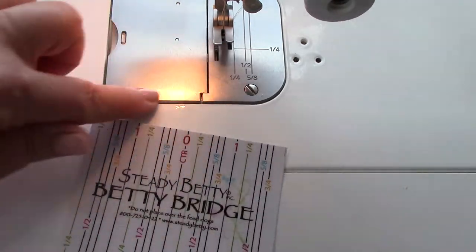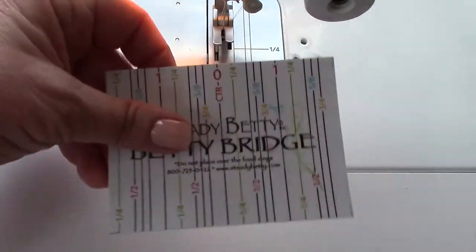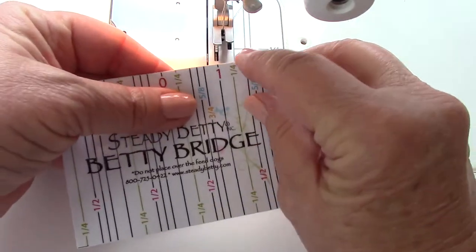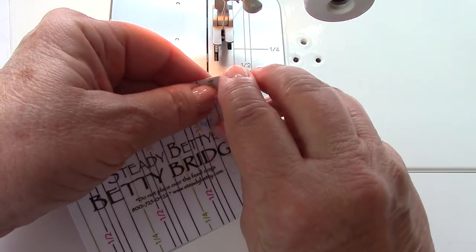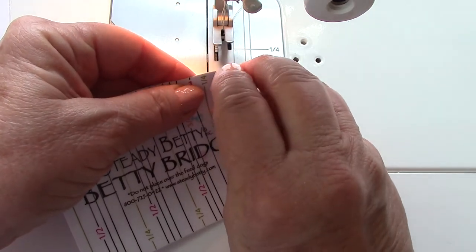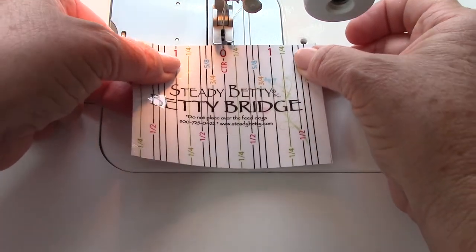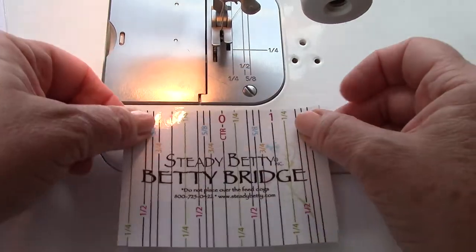This is the most prevalent one here and we have added seam allowance guidelines for you. We had a seamstress from one of our Bernina stores here in Amarillo designed this for me and it just peels off. You'll peel the backing paper off and center the zero center guide there wherever you like it.